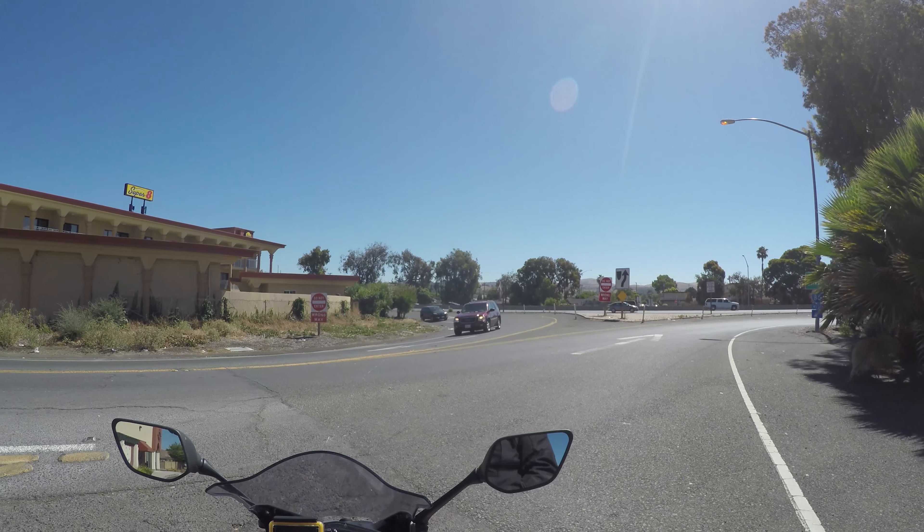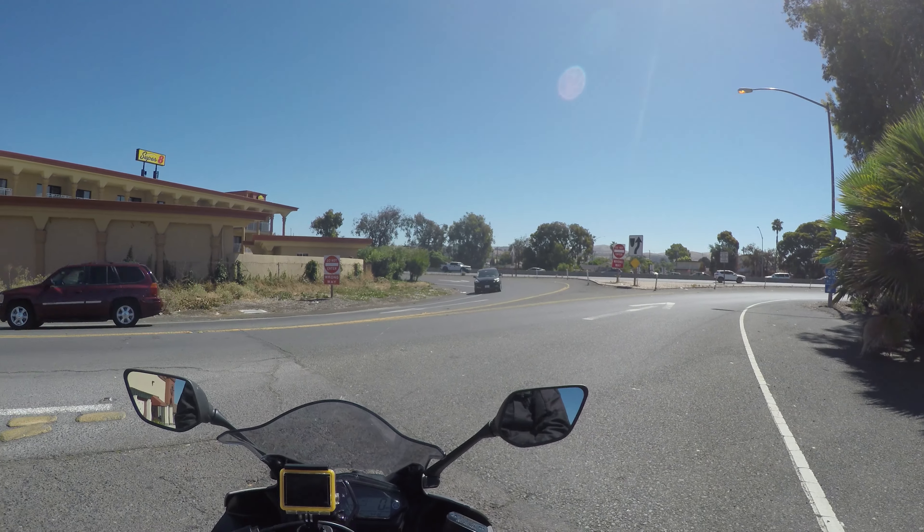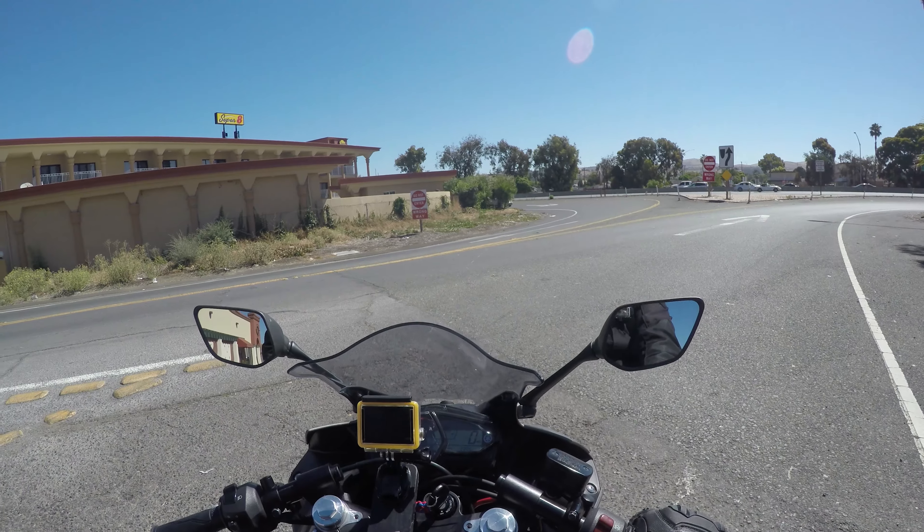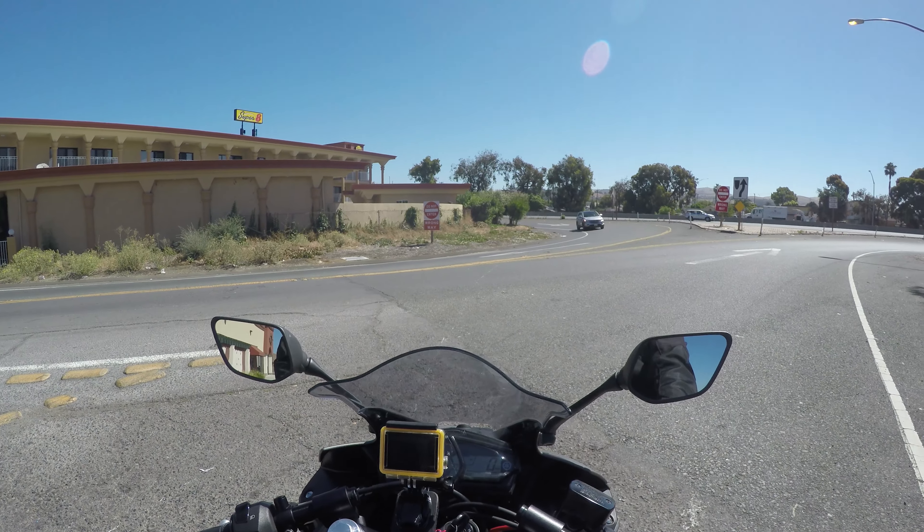Hello YouTube, this is RhinoDan. I'm about to jump on the freeway and I'm going to tell you guys I'm making a motorcycle downshift video.